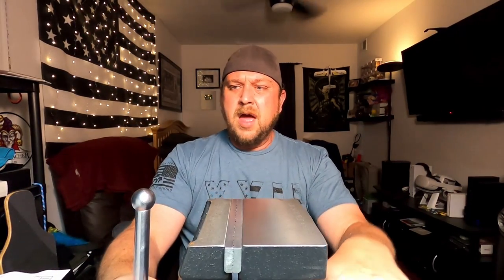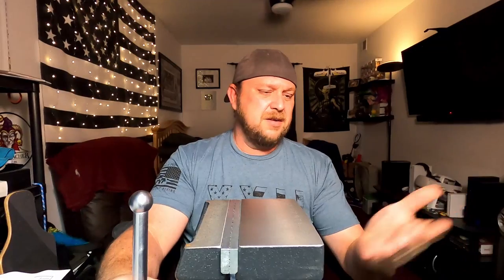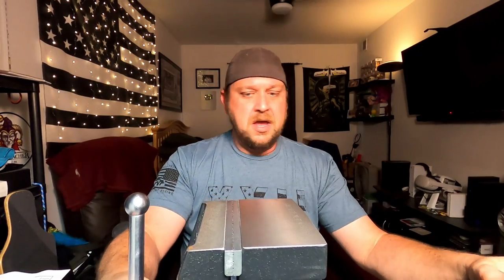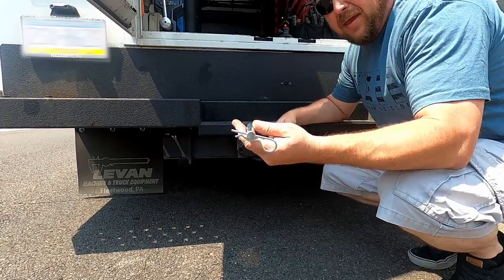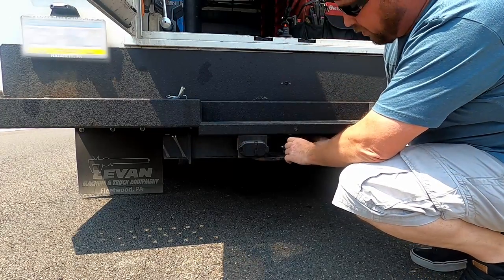There's really not too much you can demonstrate with a vise, but let's go out to the truck, throw it in the hitch, put something in it, and see what happens. We'll come back and give you my final thoughts. One thing I forgot to mention — it does come with a hitch pin, though I obviously don't need one.